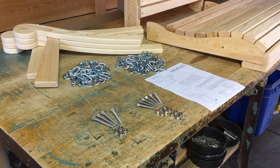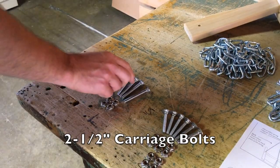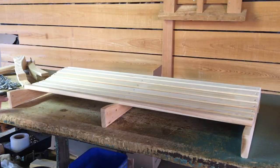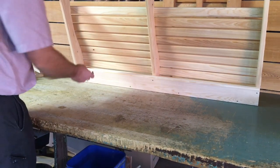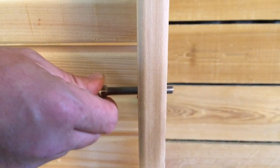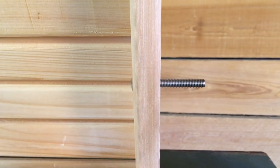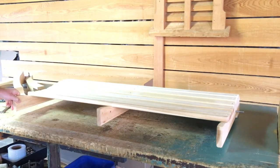Now you are ready to assemble your swing. First, we will need two 2.5-inch carriage bolts. Place these on both sides of the seat towards the front. Use the hammer to carefully tap the carriage bolt into the frame. Repeat the same process for the other side.